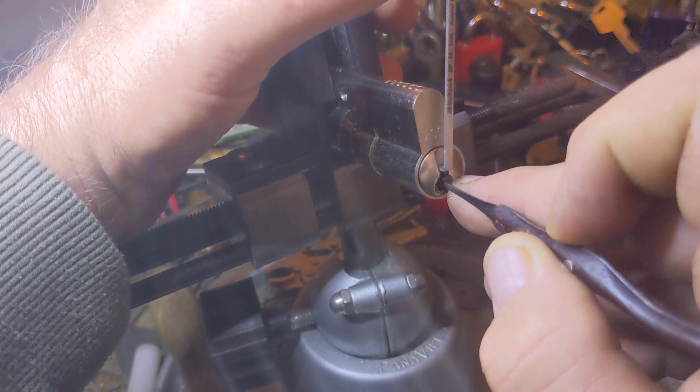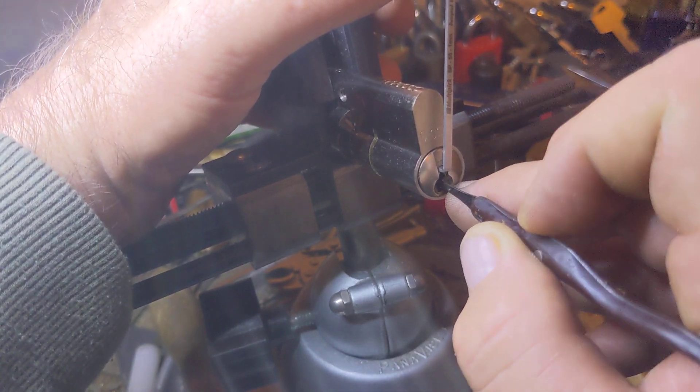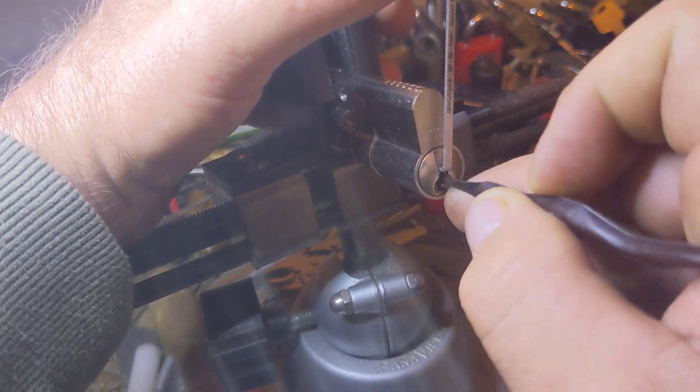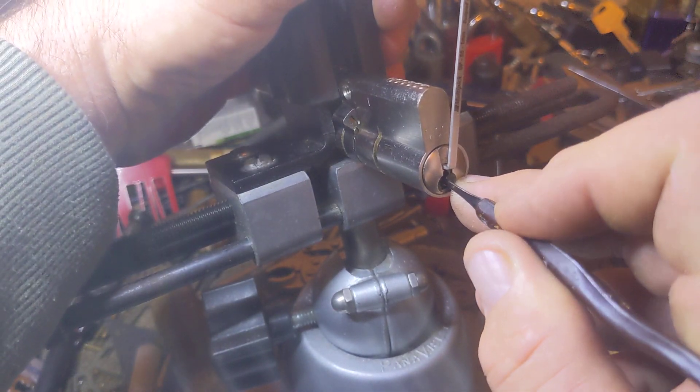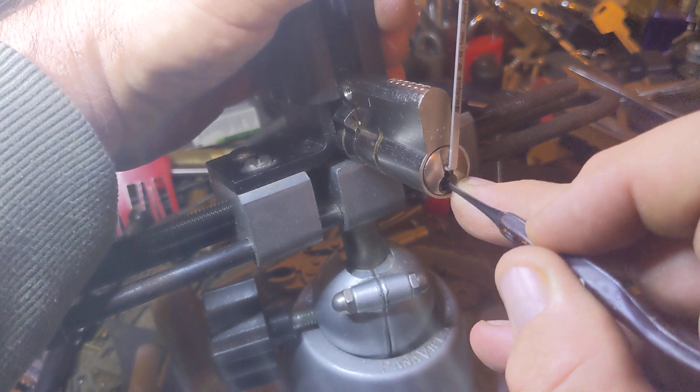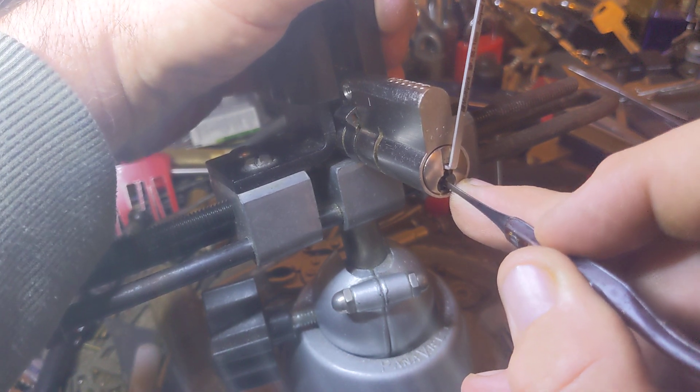We're going to see if we can tickle it into a little bit of a fault set. And if not, we'll go straight to the Terry B's and see what we're going to get right here. There we go — there's our fault set.